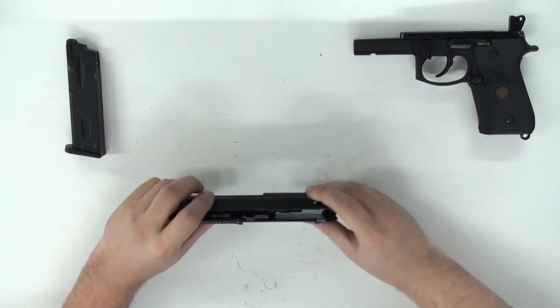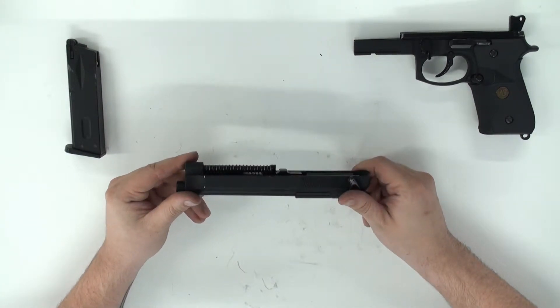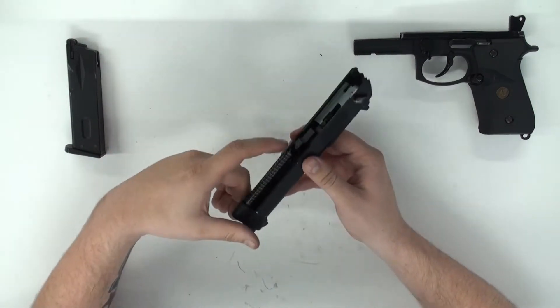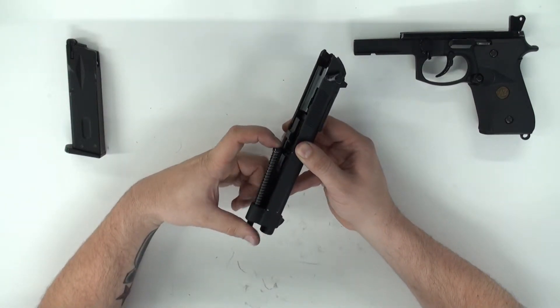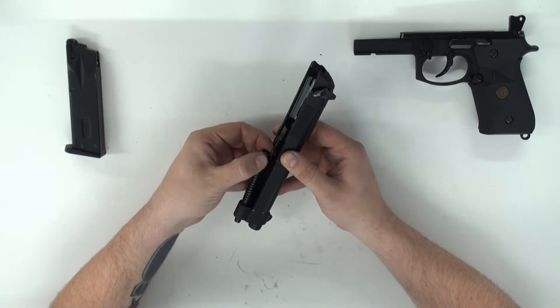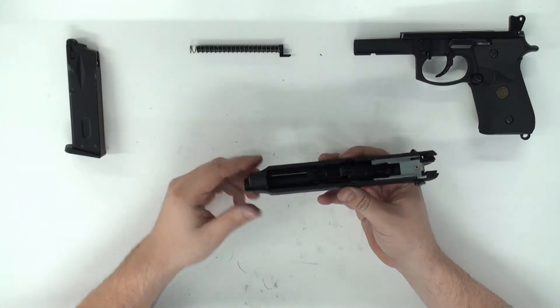Just set the lower receiver to the side for now. You're going to start by removing the spring guide and spring. To do so, you will compress it about half an inch and you'll see that a little arm comes out. You'll rotate it either left or right — it doesn't matter — and you can pull out the spring guide and spring.